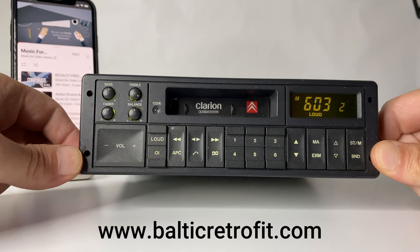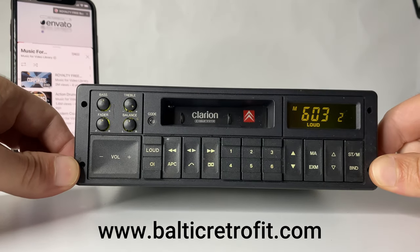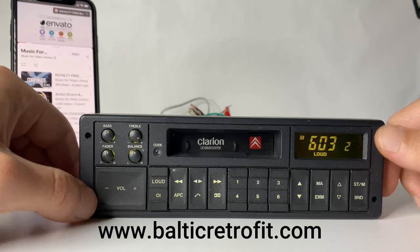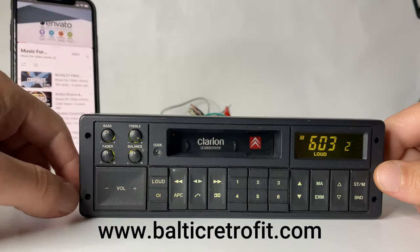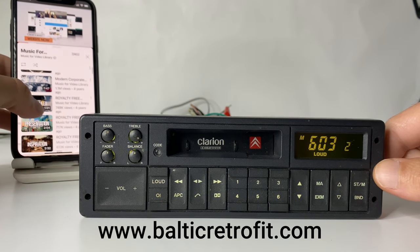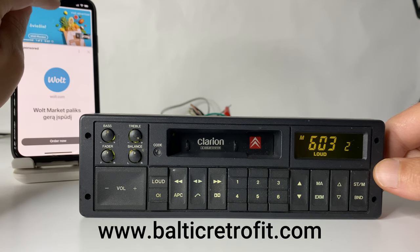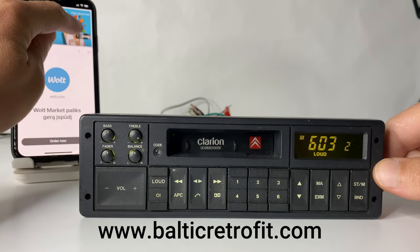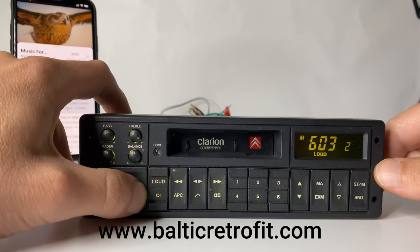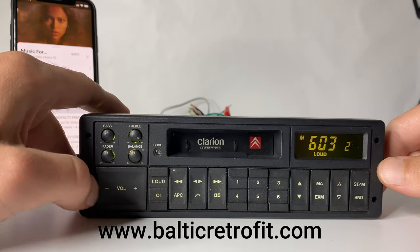Do you have a radio from the nineties? It's an original radio in great condition — and it has Bluetooth. Let's try another song. The ads, of course, as usual. Very cool.